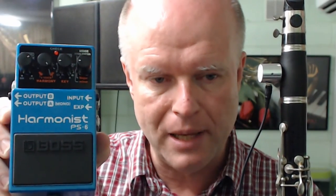It's important to note that the three-part harmony you heard in the previous clip was not produced by me multi-tracking my clarinet. The natural-sounding three-part harmony was produced by the Boss PS6 Harmonizer pedal being fed the natural clarinet input from the piezo barrel pickup.